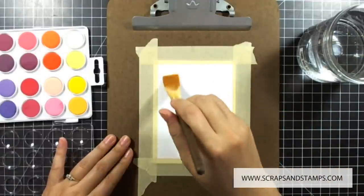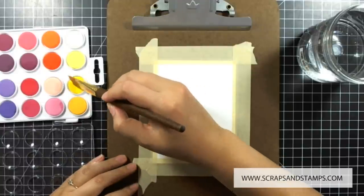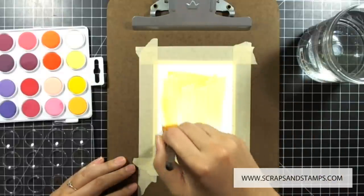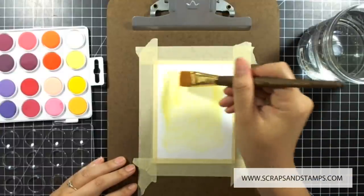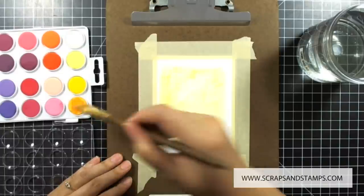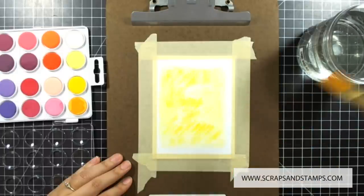I'm using the smoother side of the watercolor paper, which helps the watercolors blend really well and naturally. I'm going to start with a medium shade of yellow and put it in all over first. Then I'll go with a darker yellow color, dot it around, and add more water so it blends in really well.